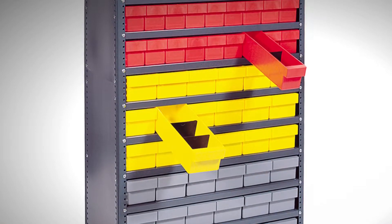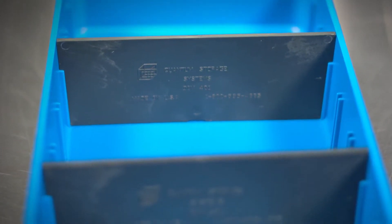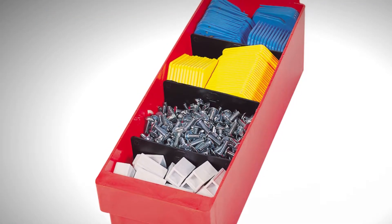With a back ledge tab and optional full height dividers, these drawers are excellent for spill-free storage, allowing parts to stay organized.